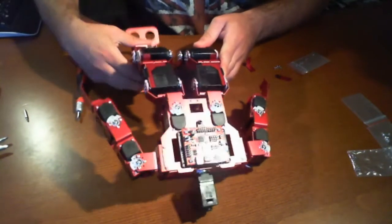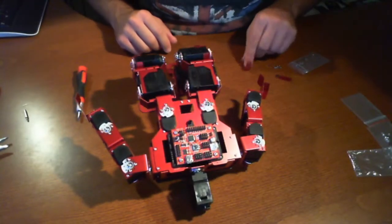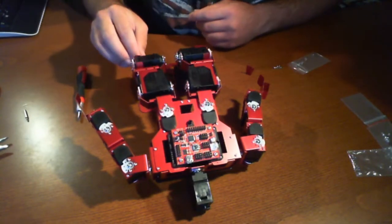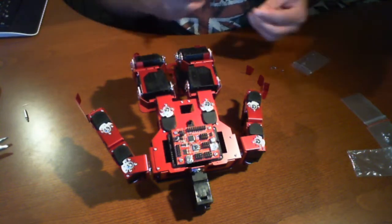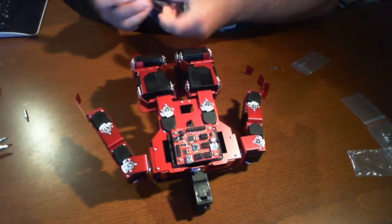That was pretty straightforward actually. We're gonna get the second one now — screw that one in. There are four in total: two in the front and two in the back.